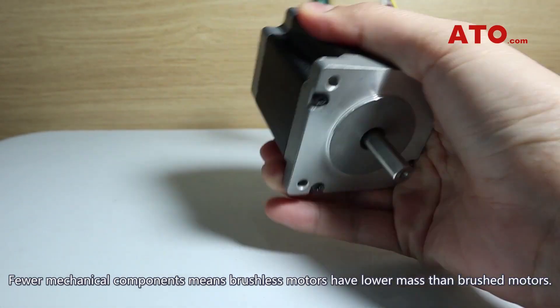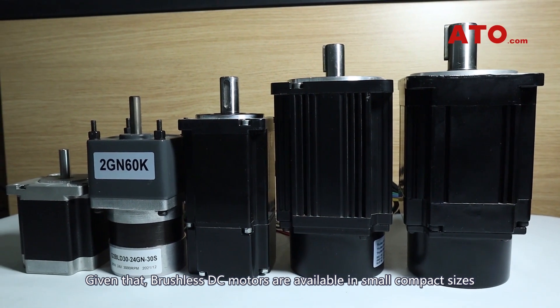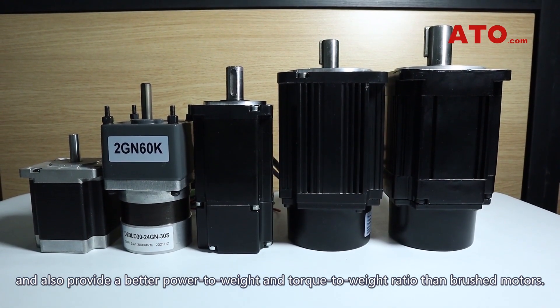Fewer mechanical components means brushless motors have lower mass than brushed motors. Brushless DC motors are available in small compact sizes and also provide a better power-to-weight and torque-to-weight ratio than brushed motors.